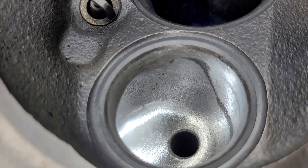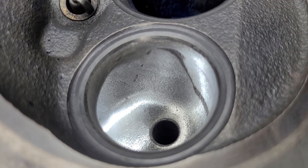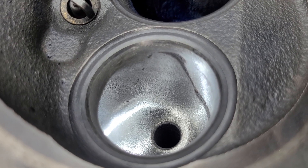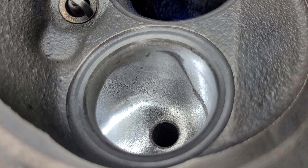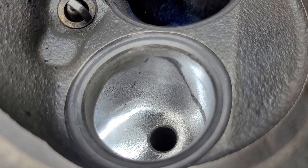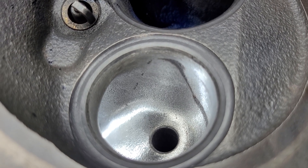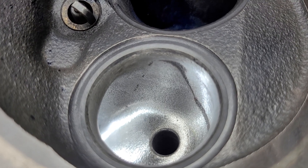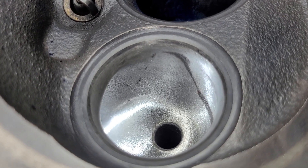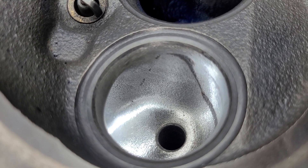A guy relatively local, about an hour and a half away, has got a set of EQ Magnums - brand new in the box, assembled heads - he'd like me to go through. And to be honest I'm quite excited about it because they're the old New Zealand castings. And I only did one of them at DV's shop - I did a Chevy Vortec.